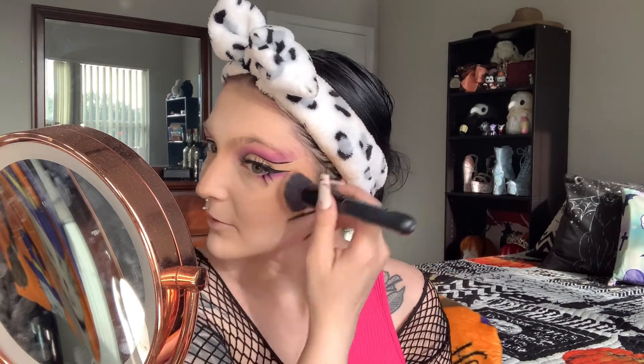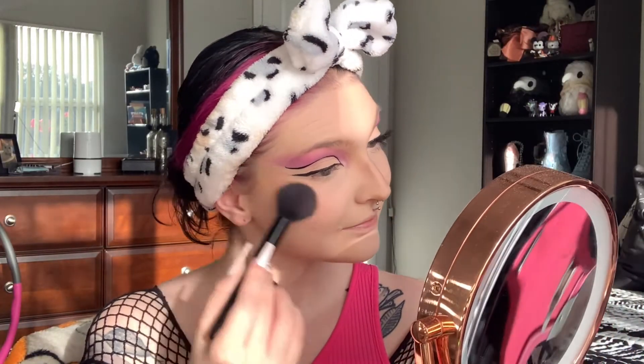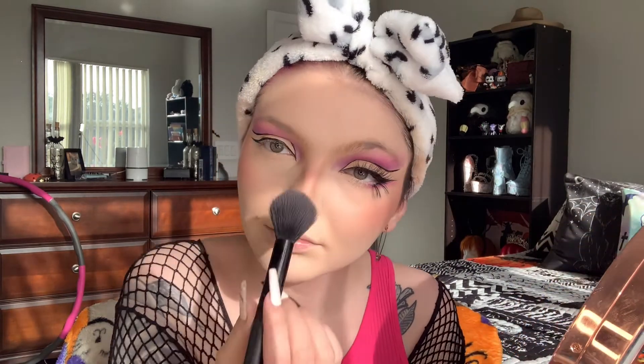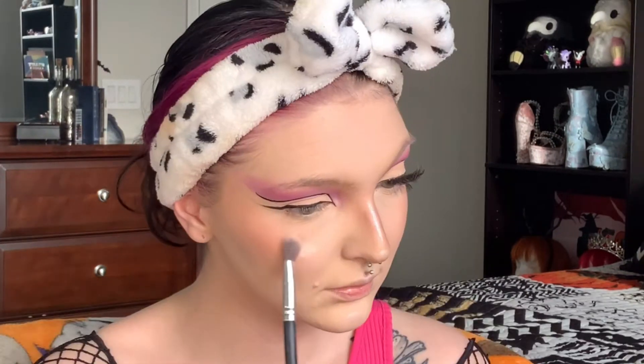Now I'm going to take my ELF Ultimate Blending brush and blend out that bronzer. Then going in with my blush and blending that out as well. Now highlighting with my Oprah x Nikki Tutorials highlighter, then blending out that harsh bright highlight with my ELF Ultimate Blending brush.